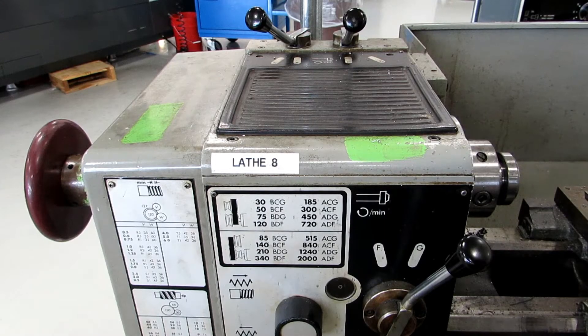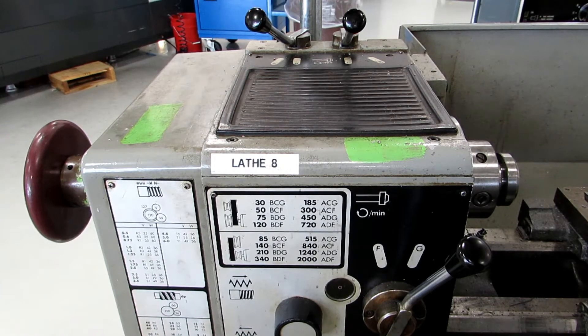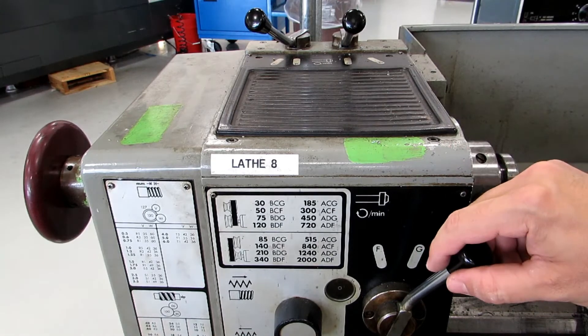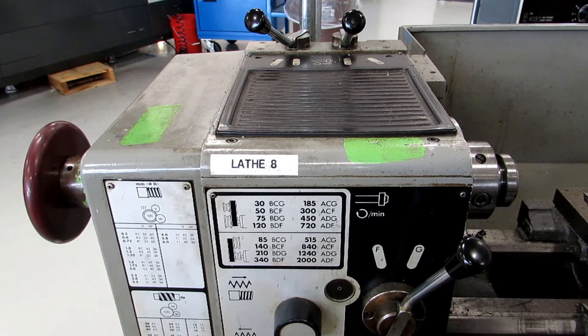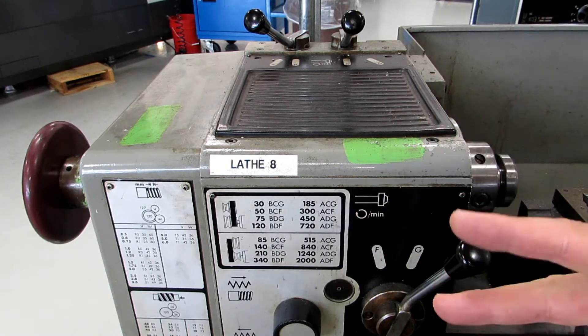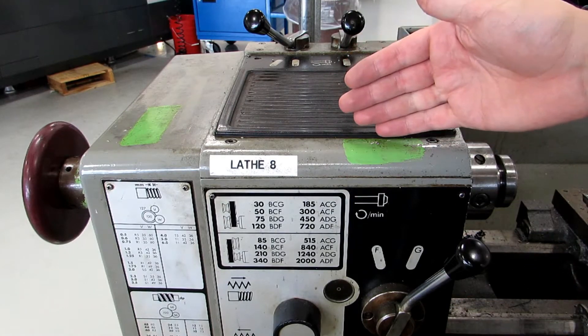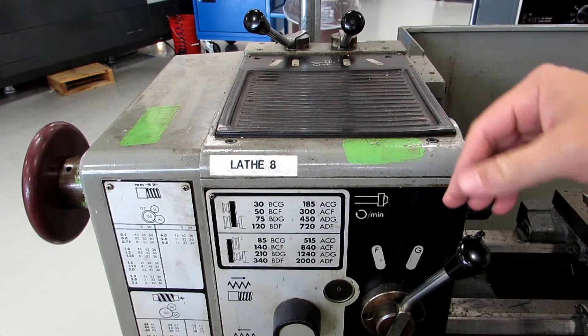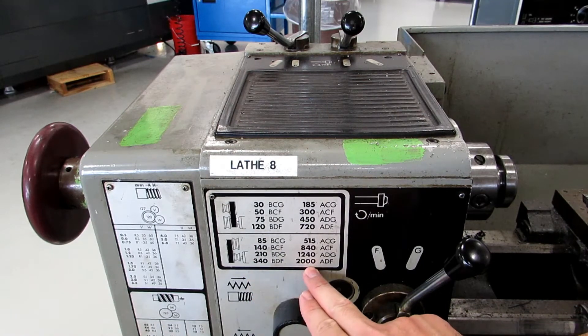Changing speeds on this machine is quite easy — it's these three levers here. You have A, B, C, D, F, and G. Not really sure why they skipped over E. There's also a speed chart here, and there are two speed ranges on this machine. Both of them have a pretty comprehensive range from low to high, so we generally keep this on the high speed range going from 85 to 2000.